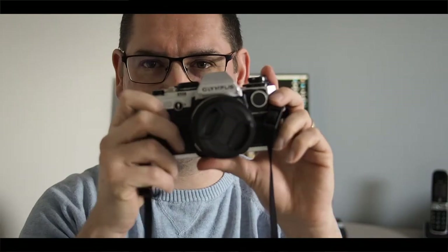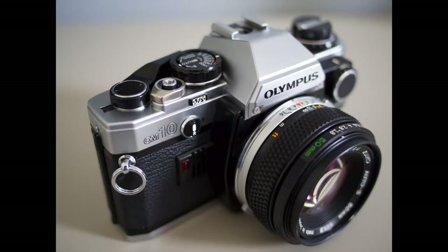So I got an Olympus OM-10 and here she is. As you can see — or probably can't see, I'll put some pictures up — she's in fantastic condition. She comes with the additional manual adapter, which allows you to change the shutter speed. These cameras were designed for beginners in the 80s; you would set the aperture and focus and the camera would do the rest. But people wanted to control the shutter themselves, so there's a little manual adapter — and thankfully the OM-10 I got came with it.